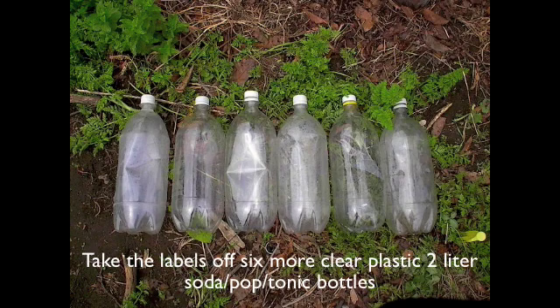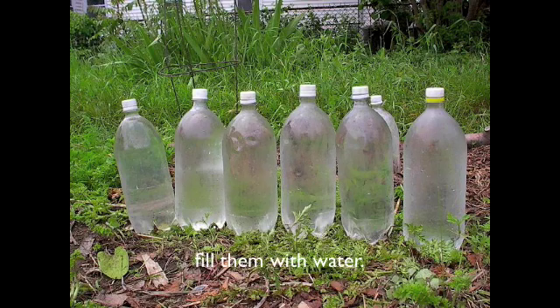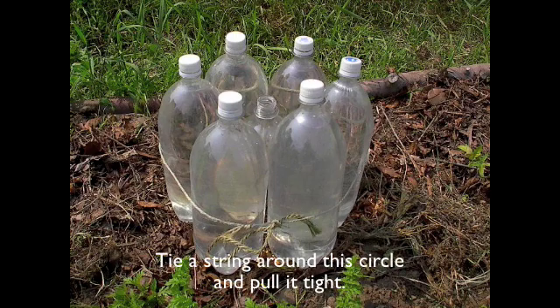Take the labels off six more clear plastic 2-liter soda pop or tonic bottles. Fill them with water and surround the bottomless bottle cloche hot cap with them. Tie a string around the circle of bottles and pull it tight.